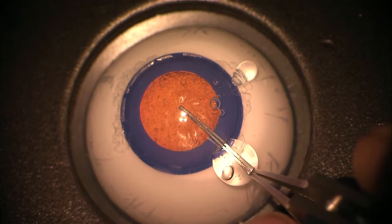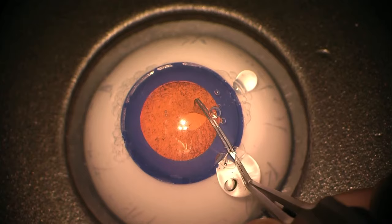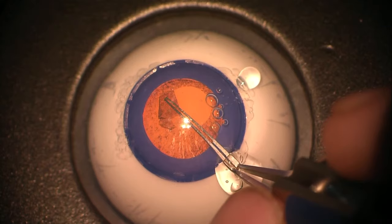Having achieved a good fill, we're going in with the capsular axis forceps. My preferred technique is to initiate the tear with the capsular axis forceps, dragging down centrally towards the incision, picking up the edge of the flap, and then starting to tear the capsule in a counterclockwise direction.